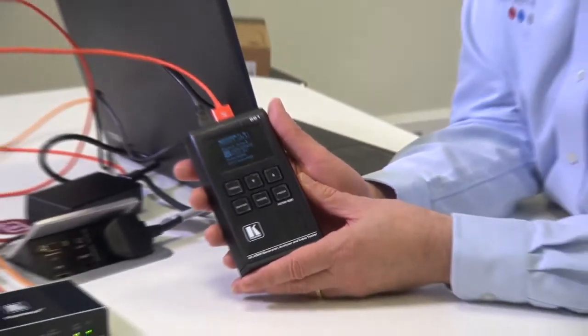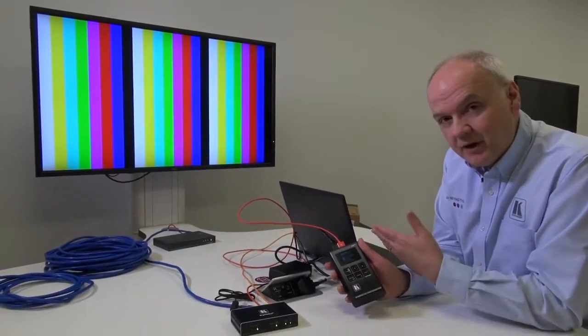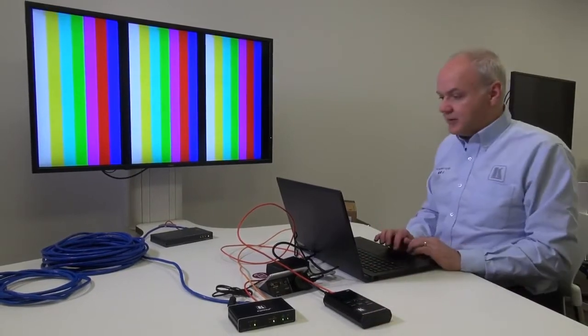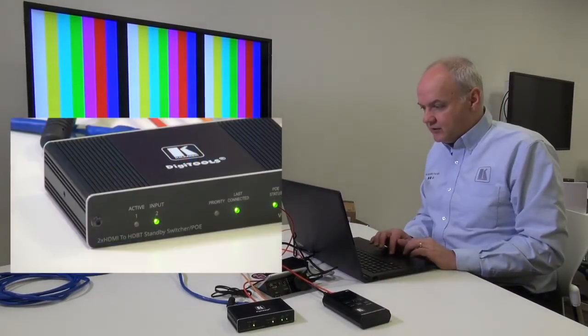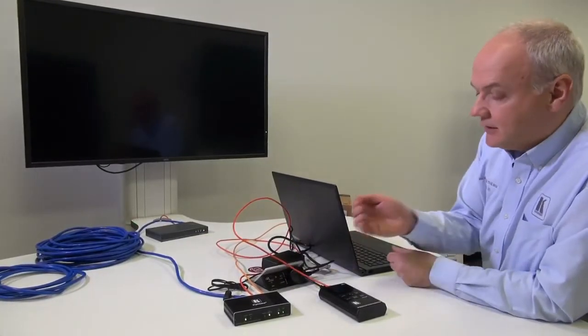We're using the brand new Kramer 861 test pattern generator and analyzer as one of our sources, and my laptop as the other. When I switch my laptop from PC screen only to duplicate mode, for example, the VS-21DTP will recognize that a new signal has been detected and will automatically switch to it.